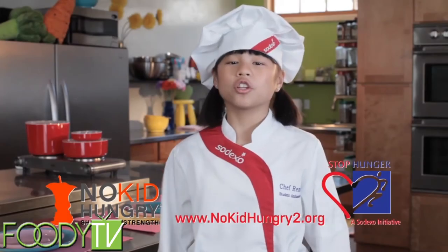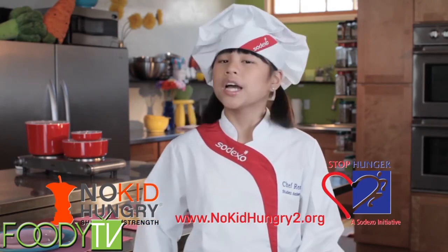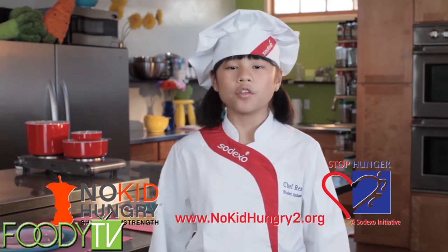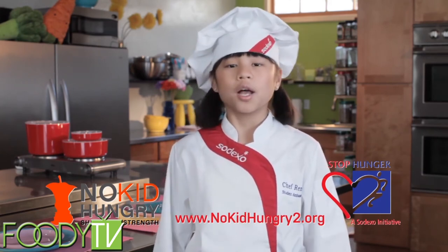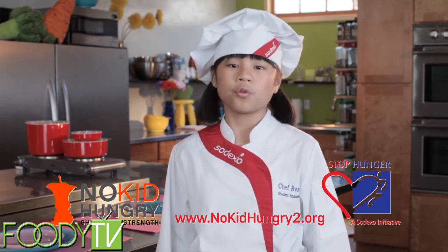All kids should lead a healthy, active, and nutritious life. And we all play a role in educating young people about healthy choices, including the 16 million children at risk of hunger in the US. Join me and Sodexo to help raise awareness about the one in five kids who are at risk of hunger by visiting an online youth action center at www.nokidhungry2.org.